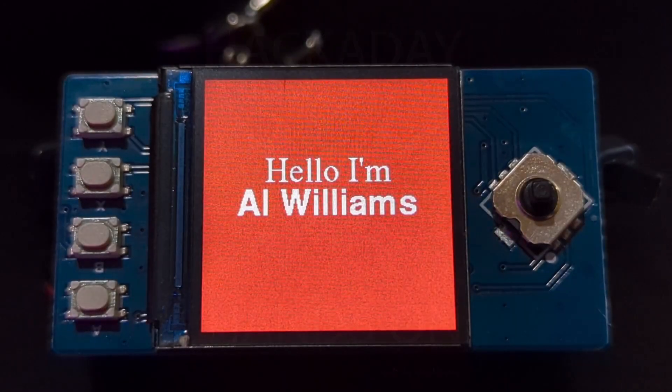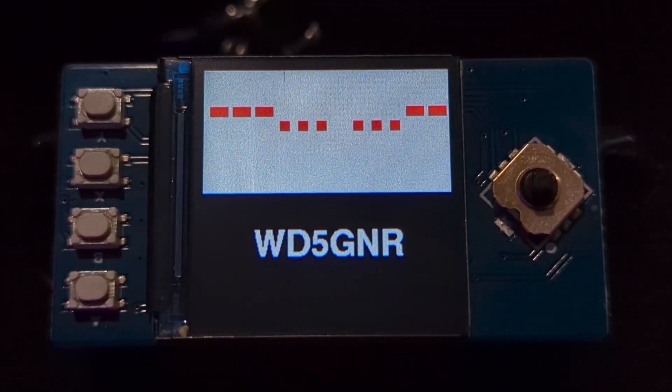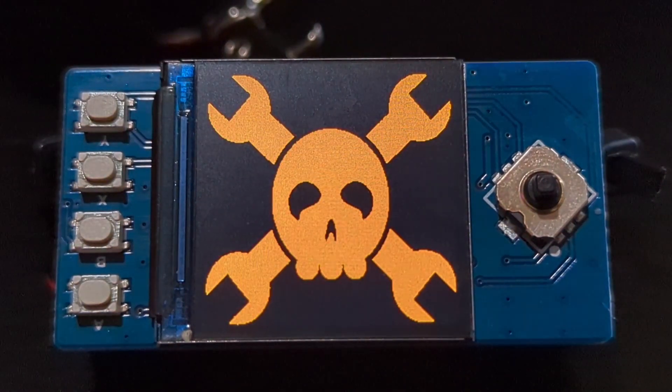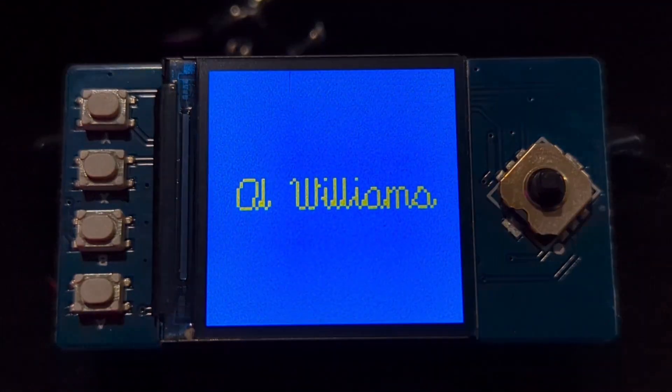Hi, Al Williams here. This is the PicoBadge, which right now is running in a fast debugging mode. It normally takes a little longer than this to switch through all the panels, but you can read more about it on the Hackaday article. I just wanted a quick physical demo.